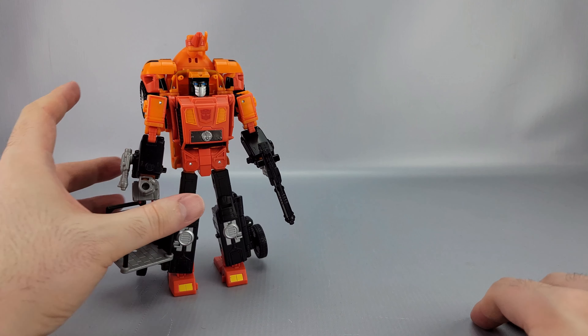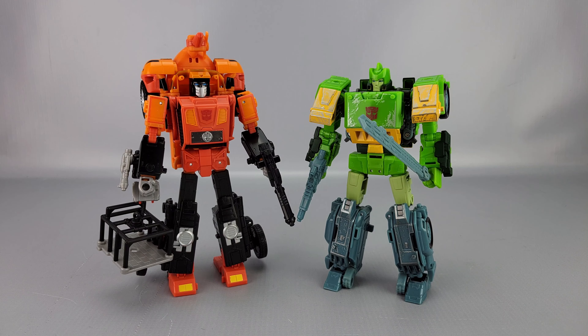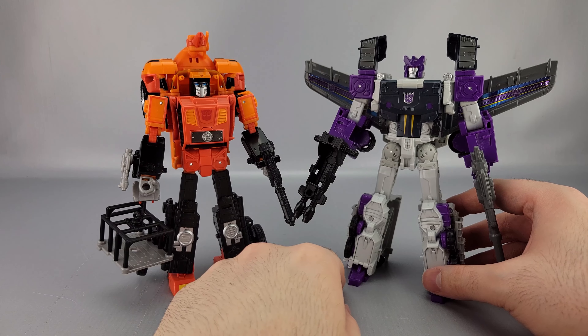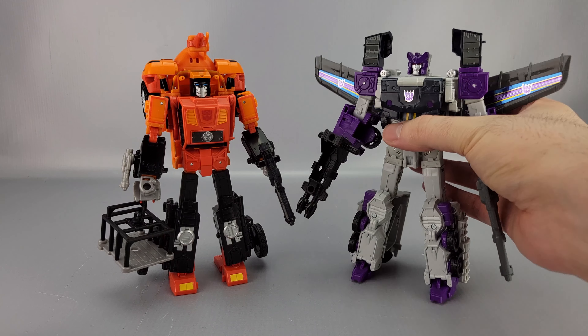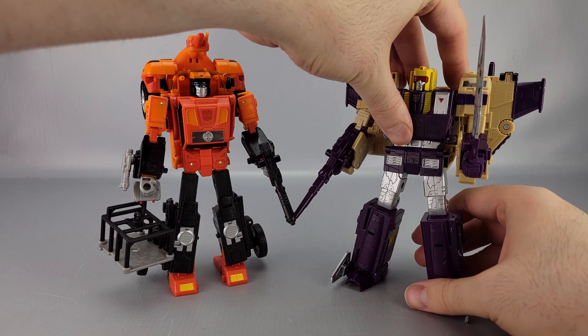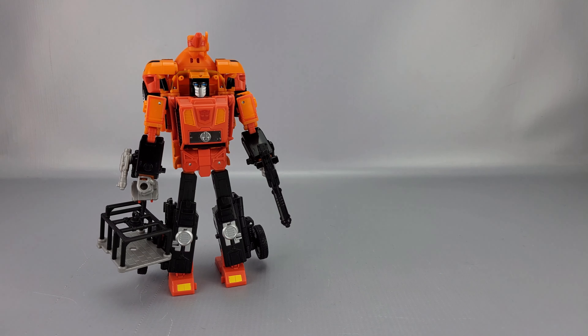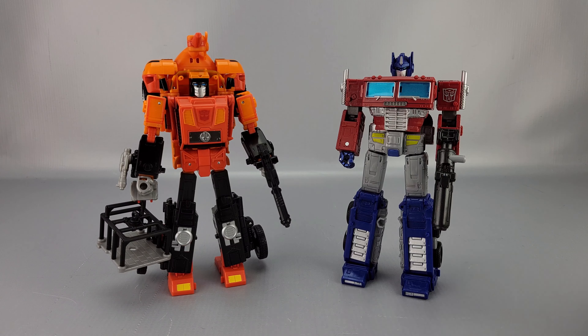Some quick comparisons — here's Siege Springer, about the same height. Apparently we're getting a new Studio Series Springer so I'll see how that works out. Here's Octane, the Tightened Return version which is a little out of date now — he's a bit taller, which makes sense since he turns into a passenger jet. Here's Legacy Blitzwing, another triple changer, and again they're off at about the same height — Blitzwing is a smidge taller. And for a line-wide standard here's Earthrise Optimus, who is about a head taller.